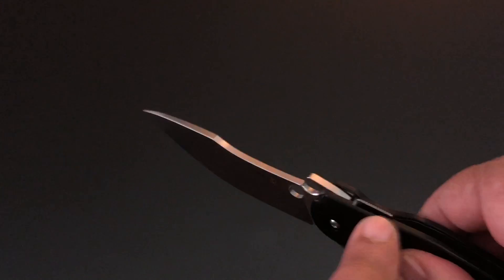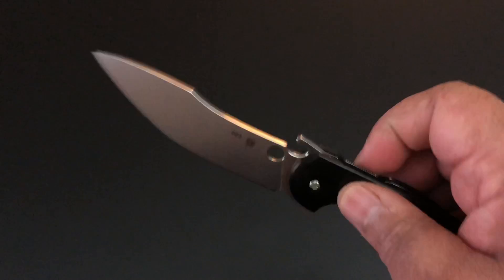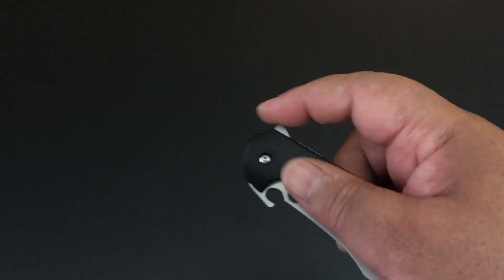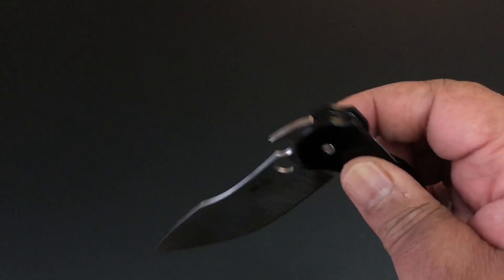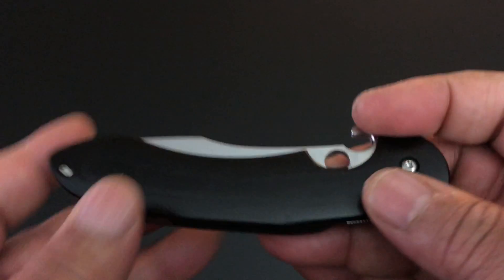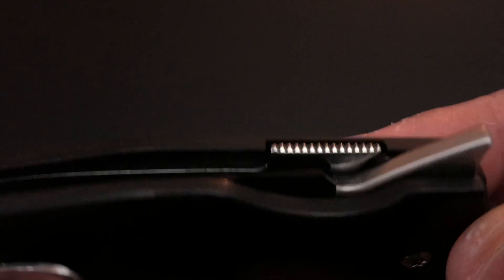The tip-up carry is of course for the Emerson opener, and probably has to do with the compression lock as well. I hate getting nudged by the flipper, but it's not that big a deal because everything is smooth. I want you to know I've noted that exposed blade — not good. They have a G10 back spacer, but still a lot of room to make it easy to clean.